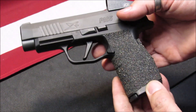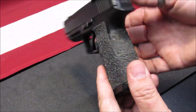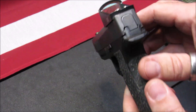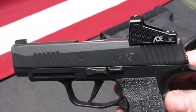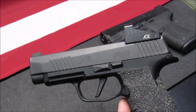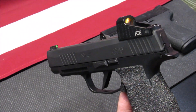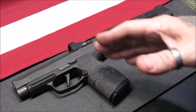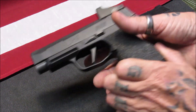This is my personal EDC, so I have added Talon grip tape to it — the pro version. I really like a lot of texture on my grips. I also added an ADE Advanced Optics Spike red dot sight. It isn't always on and does adjust to the brightness and outer illumination of light. I really love that ADE Spike red dot sight.